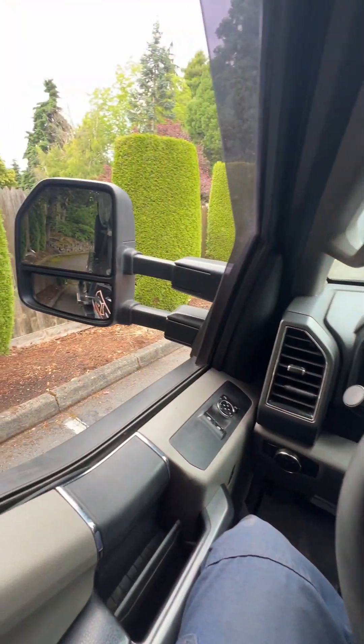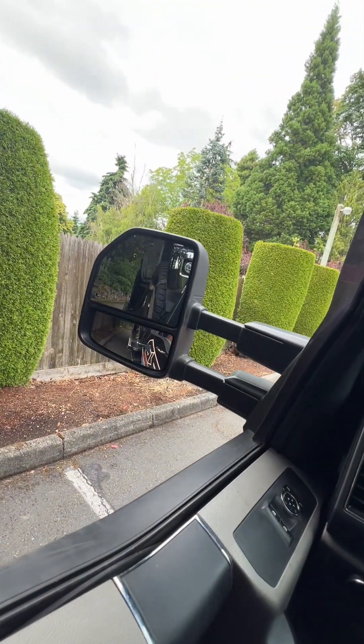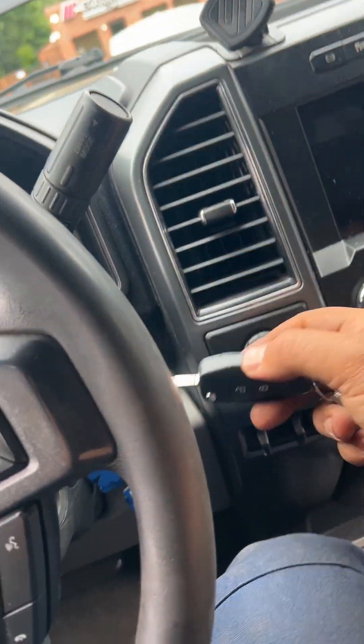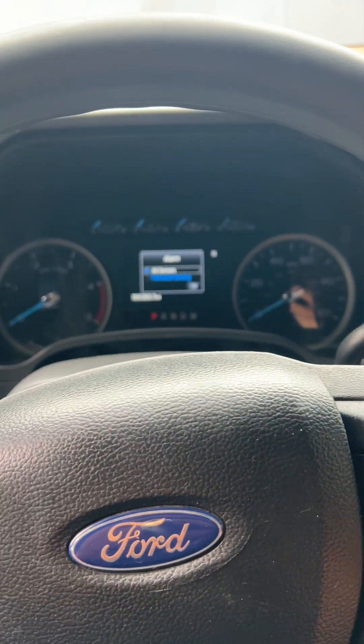I'm in the black truck, and I'm loaded up with a Do It Dirty Max. Tell me what you think about this. I put the key in the ignition, and watch what happens.